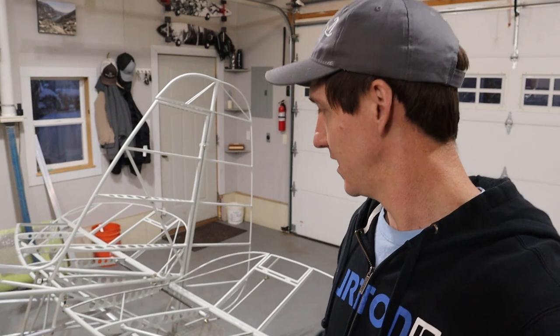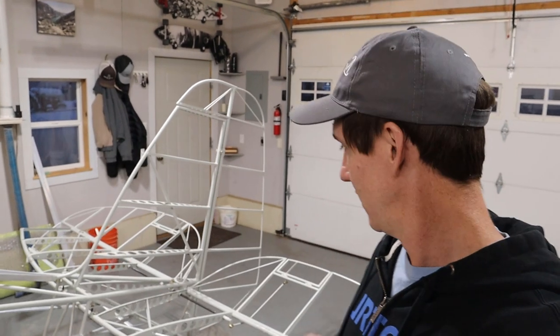Hey guys, welcome back. In this video we're going to look at setting the angle of incidence for the horizontal stabilizers, putting the horizontal stabilizers on, the elevators, the rudder, and then knocking out the trim tabs.